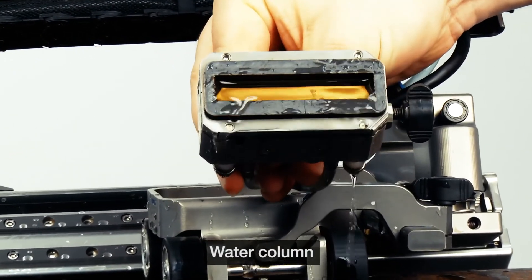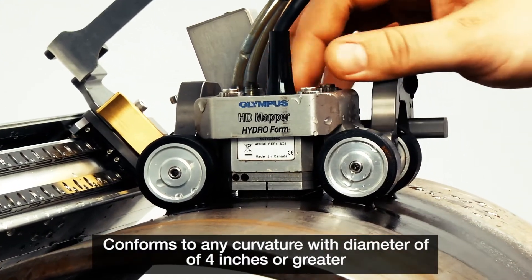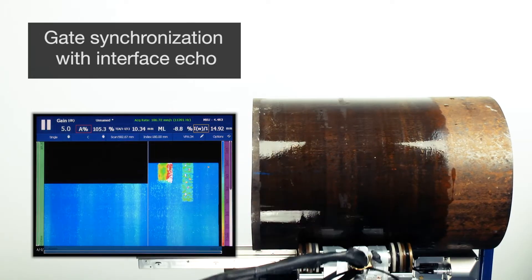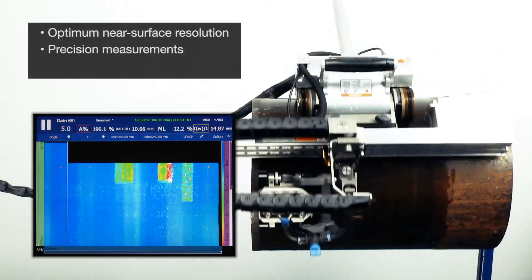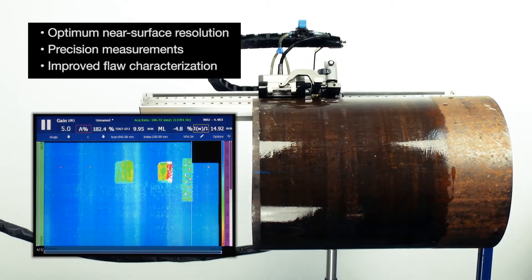It conforms to any curvature with a diameter of 4 inches or greater and couples well, even on rough surfaces. By using gate synchronization with the interface echo, the Hydroform Scanner provides optimum near-surface resolution, precision measurements, and a significant improvement in flaw characterization over conventional ultrasound.